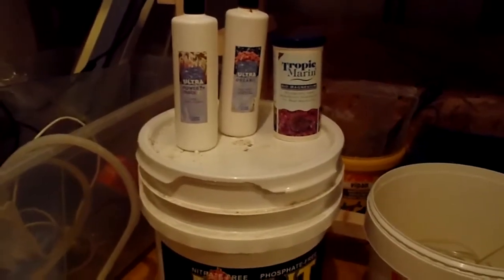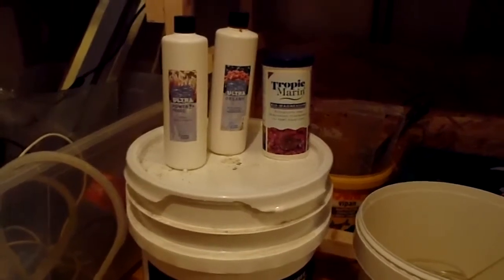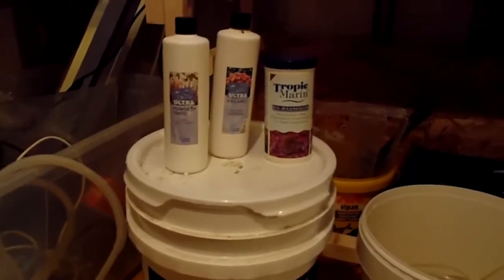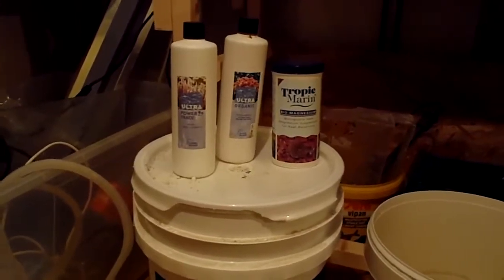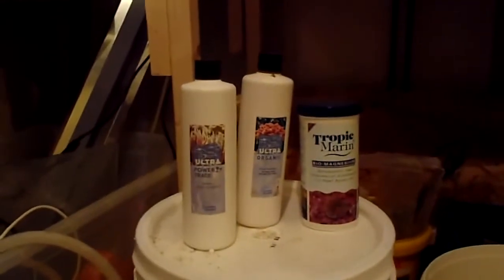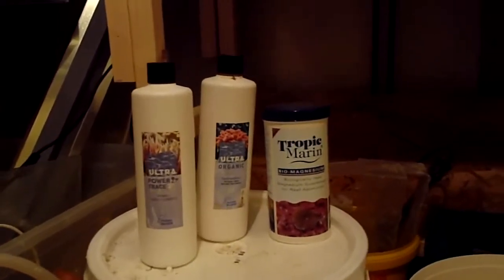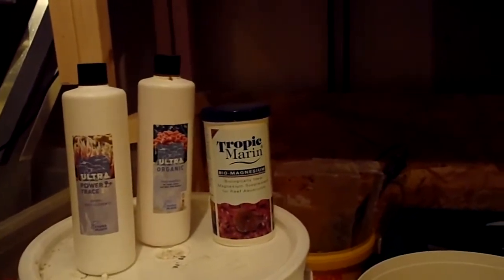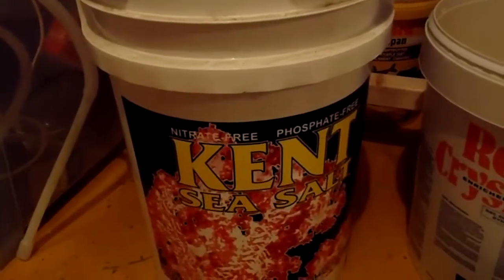Hello YouTubers, this is me again. I had a question about what salt I'm using and other trace elements and things I'm using in my aquarium, and this is it. I'm using Ultra Power Trace from Pauna Marine, Ultra Organic, Tropic Marine Magnesium, and Kent's Sea Salt.